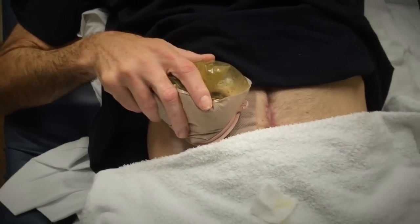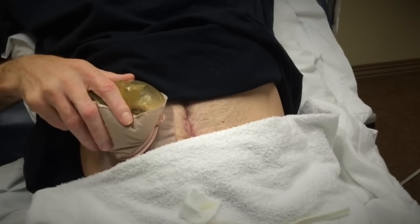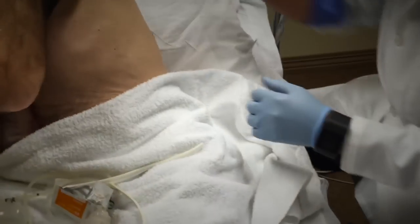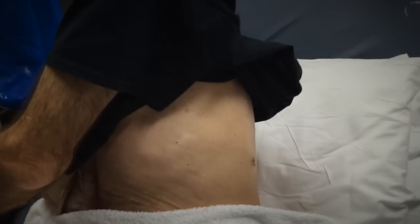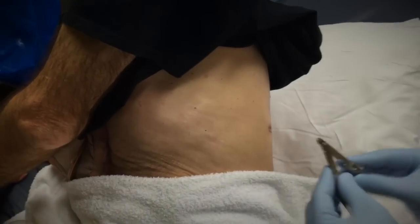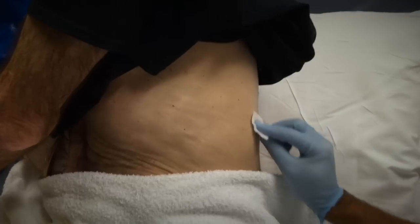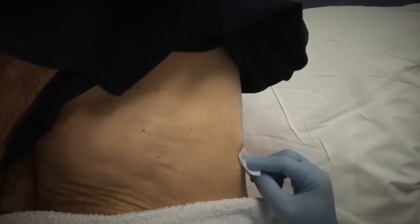Let's go around the other side and do the staple removal. That one's really easy. But staple removals, you need a special tool — a staple remover — because staples get a special bend to them. And this one's almost out.